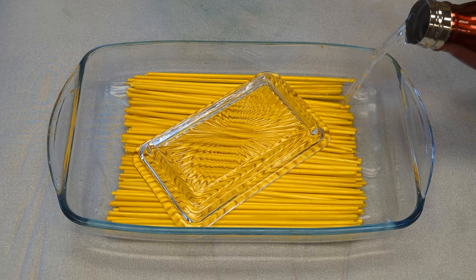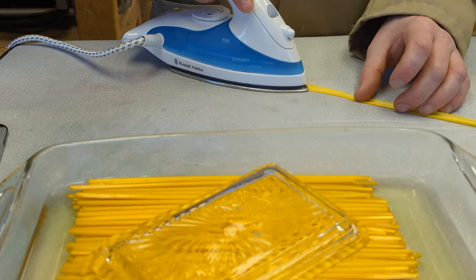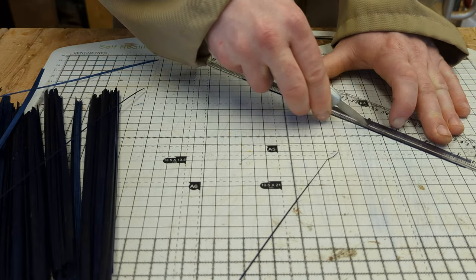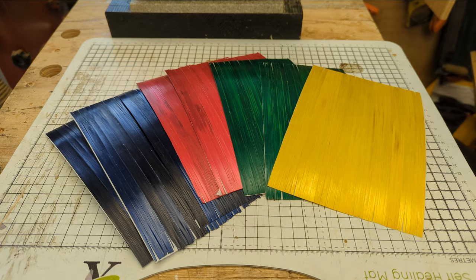I took some coloured straw, soaked it in water, split it with a knife, ironed it flat, trimmed the edges, glued it to tracing paper, dried it flat, cut to size — and now I'm ready to do some marquetry.